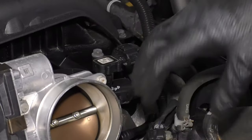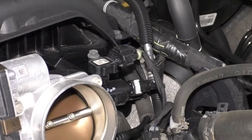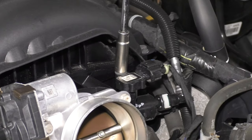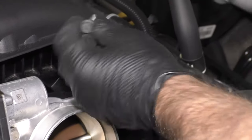You don't have to take this air duct off to do this MAP sensor, but for the camera shot it's easier to see. I'm going to take a 10 millimeter socket and loosen up this bolt and take it out.